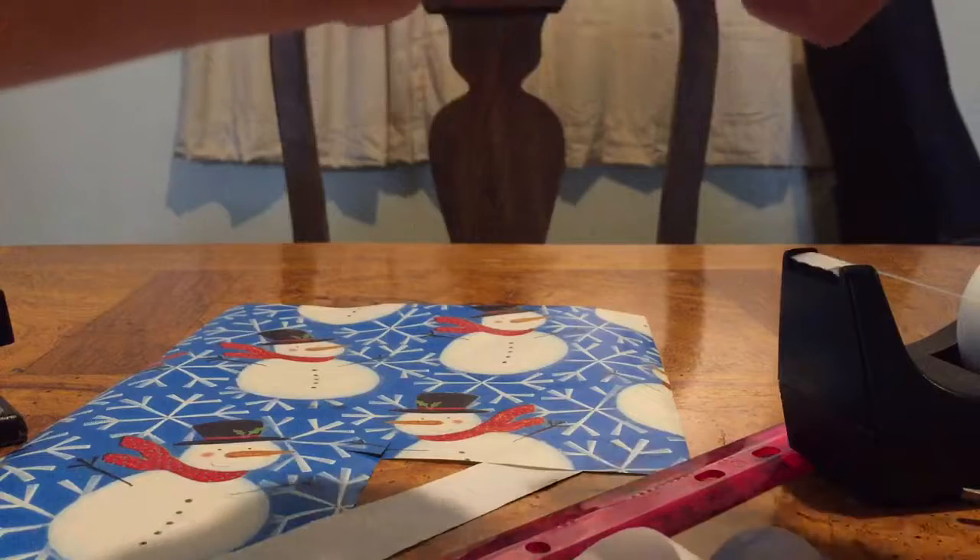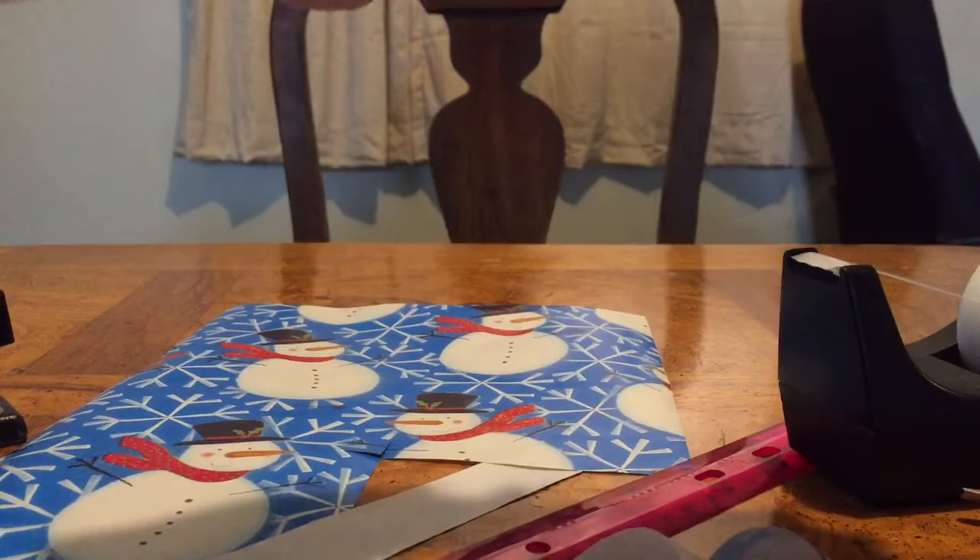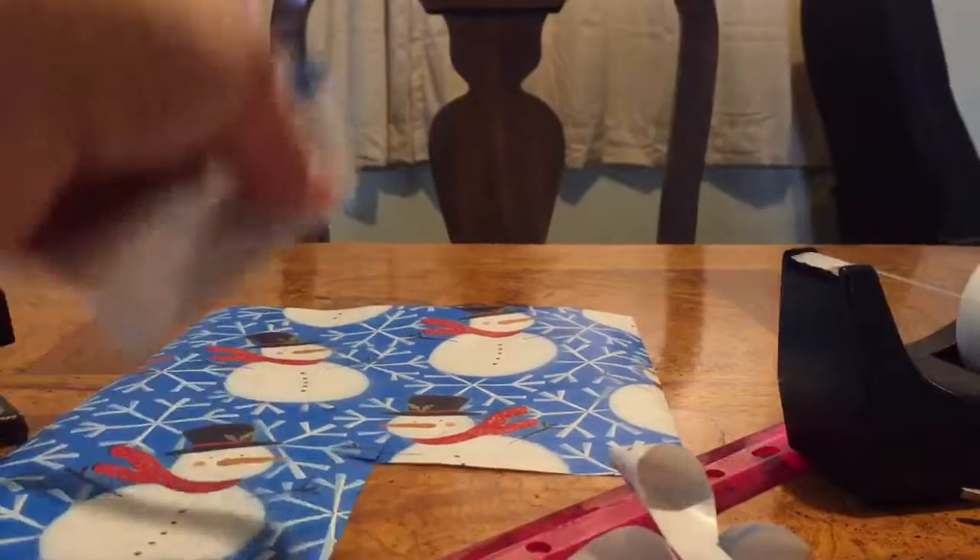Practice makes perfect with all of this. So if you don't make your first bow right, you might love your second bow. Just keep practicing because with anything it always takes practice.